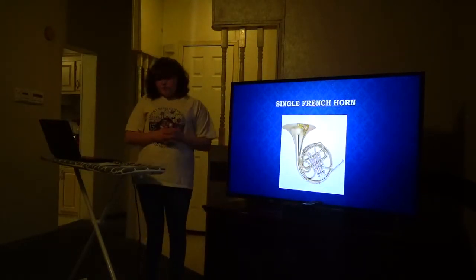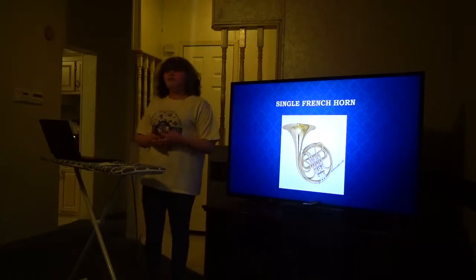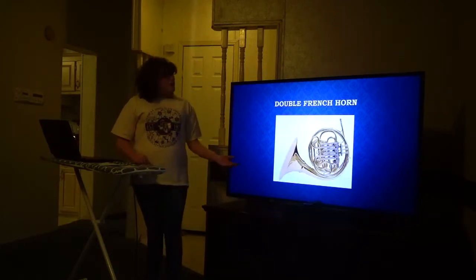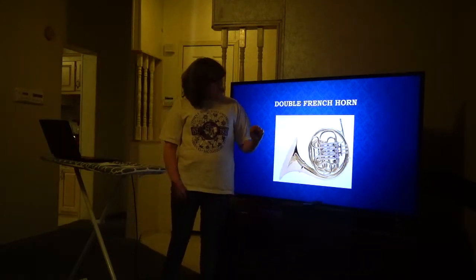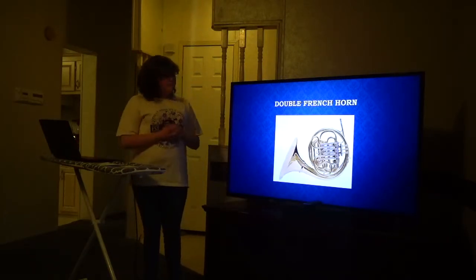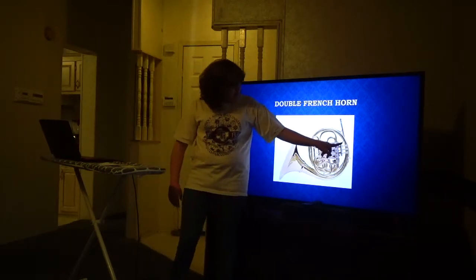First, the single French horn. Broke Instruments says it's called the single French horn because it only has one layer of tubing. The double French horn is called the double French horn because it has two layers of tubing, so it's kind of like two instruments in one. You can go from one layer to another by using this trigger, as you can tell by this slide.